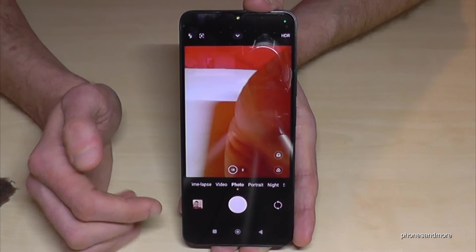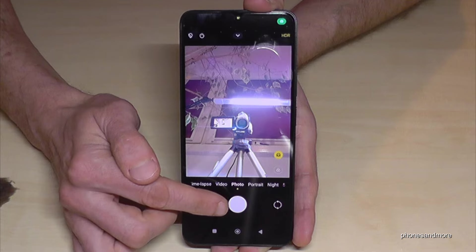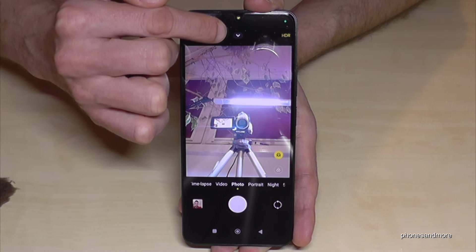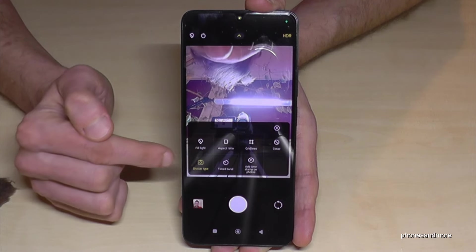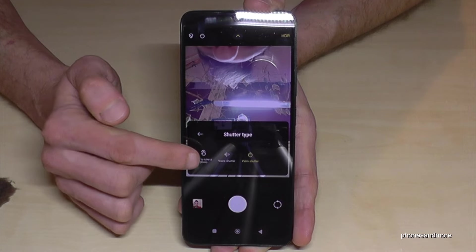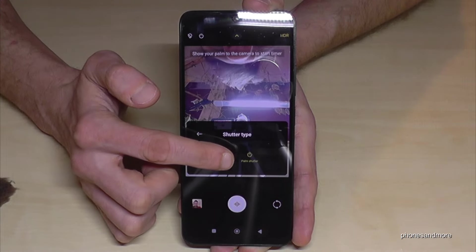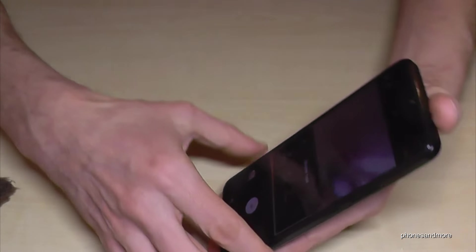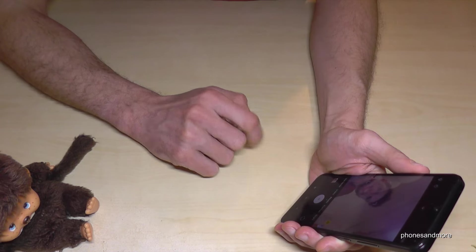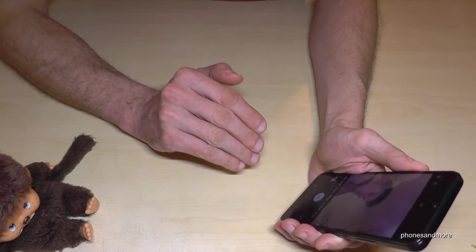Something else: if you want to shoot pictures — maybe with your front cam — you don't have to tap the shutter button. You can use your voice or your palm. If you tap on the arrow here, you have the option Shutter Type, and you can choose to tap the screen, use the voice shutter, or — as already marked yellow in my case — the palm shutter. Let me demonstrate: if I say 'cheese'... the phone takes a picture. Nice — that was the voice shutter.